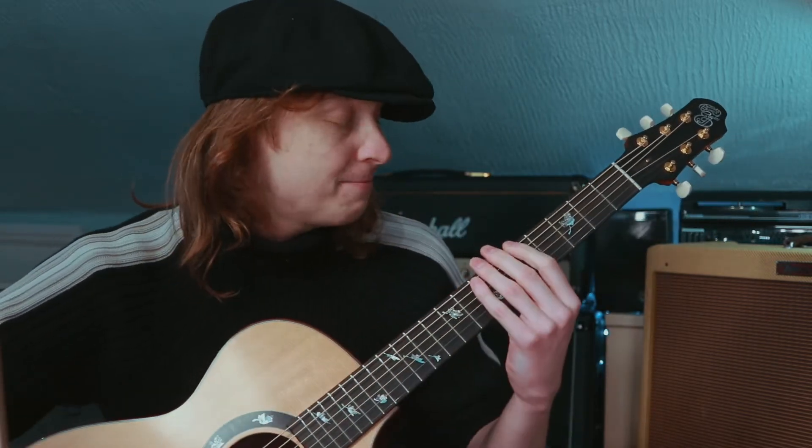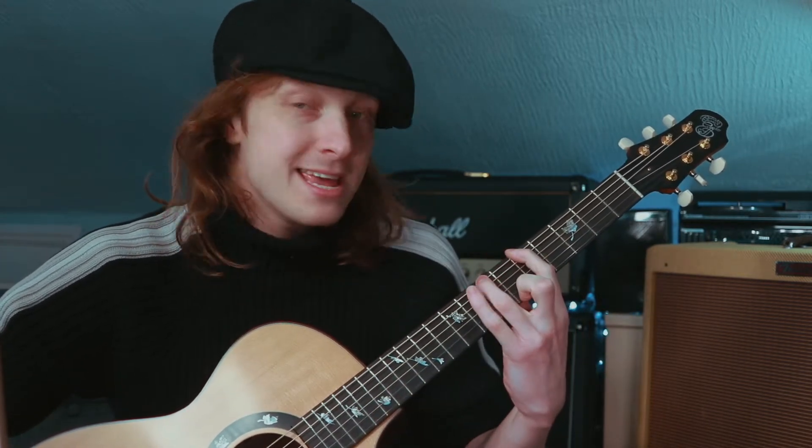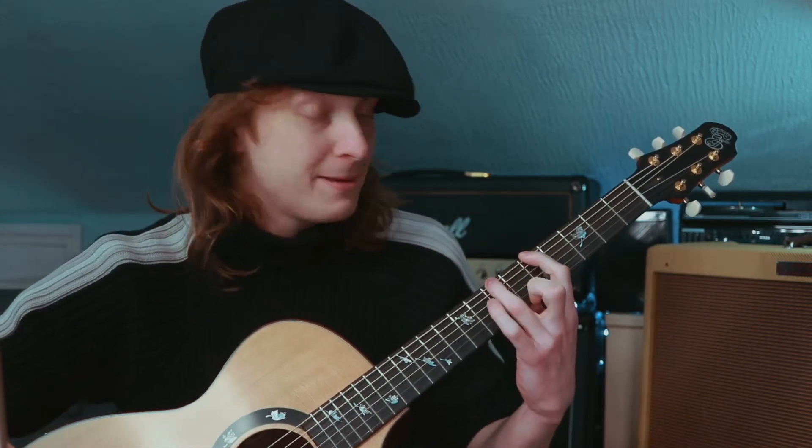Now, important things to remember here: A natural minor has no sharps and flats, so this one's a breeze. It basically even goes in alphabetical order — A, B, C, D, E, F, G — and back to A again. As long as you can do the alphabet, you'll be fine.